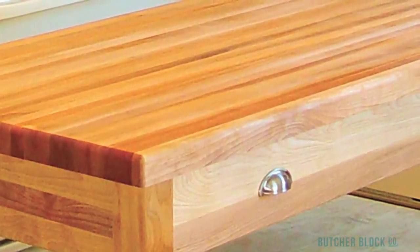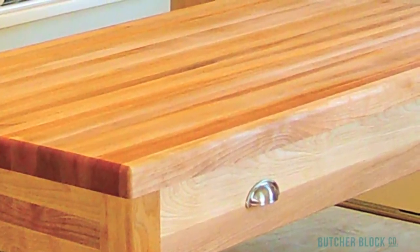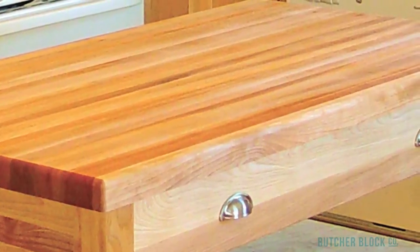Last but not least, there's the Work Center's extra-large hardwood top. This one and three-quarter inch thick hardwood butcher block top is a spacious 48 inches wide by 26 inches deep.